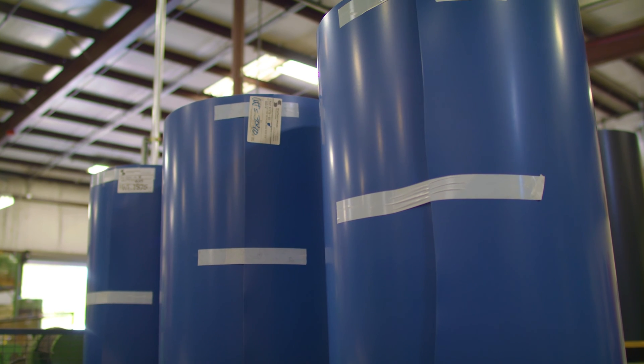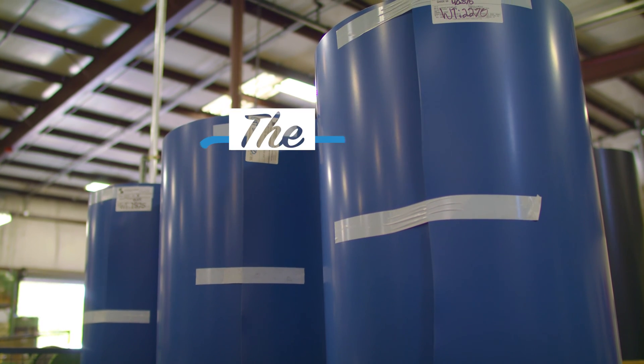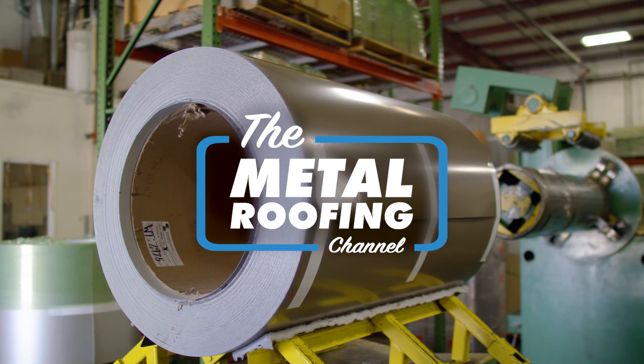Today, we estimate the amount of coil we need to install a standing seam metal roof project. What's up guys, I'm Thad Barnett and welcome to the Metal Roofing Channel.